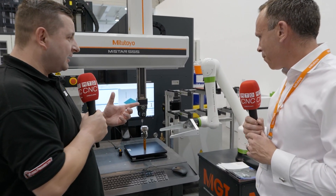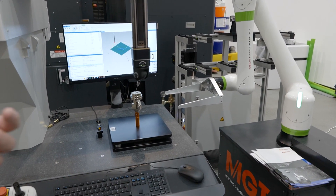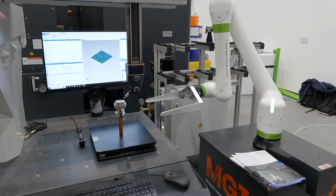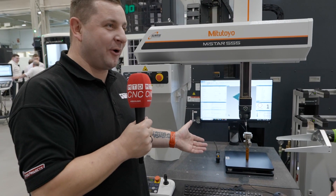With a 5-axis machine, you're going to be trying to measure holes and pockets in all sorts of different angles. So with the head doing its little flick, does that just make it easier to program as well? It does.